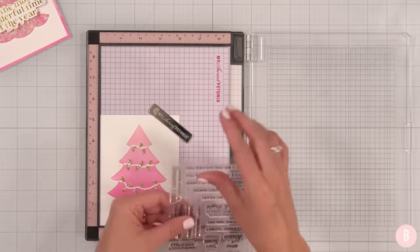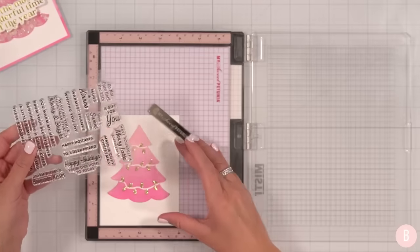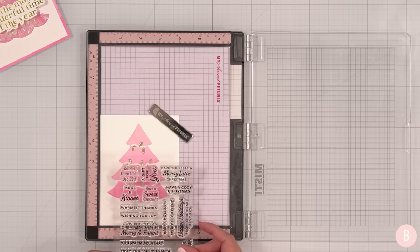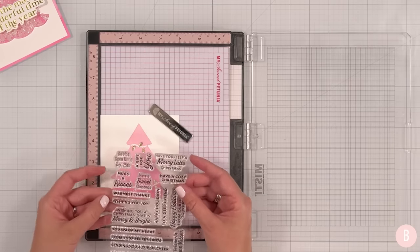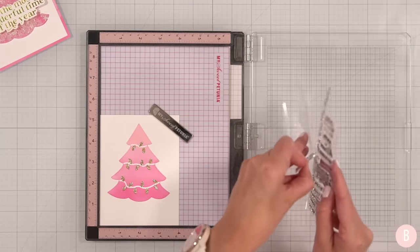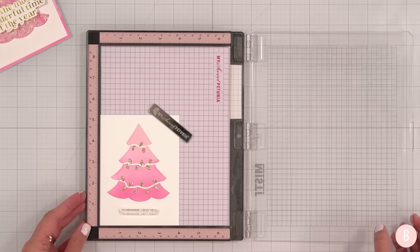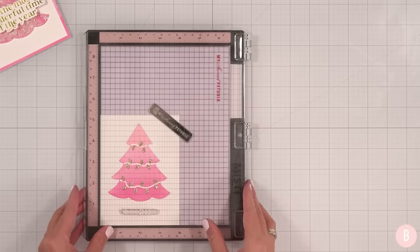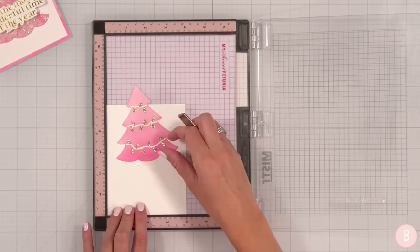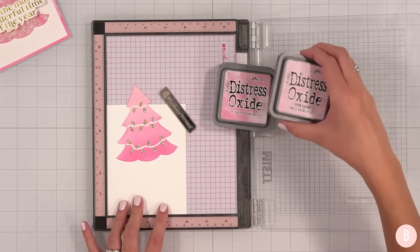I have this really pretty stamp set for the holidays from Spellbinders. They sent this over to me and I used it on another project, but they're just too good — I feel like I'm going to bring this out time and time again. I think I want something super simple, like wishing you joy. Yeah, I kind of like wishing you joy. I think what I'll do is use Distress Oxide on stamps — I think I'm going to try it. Let's do Kitsch Flamingo.